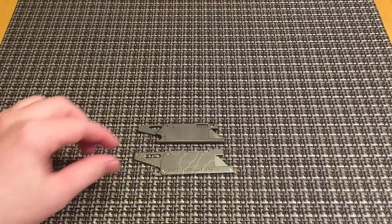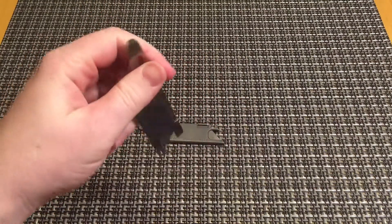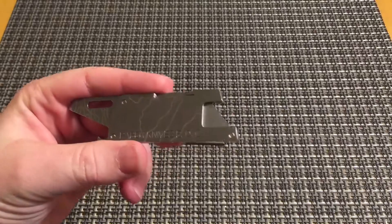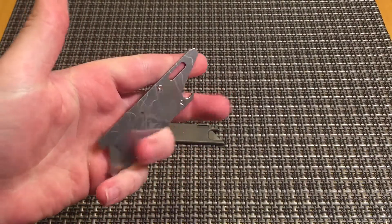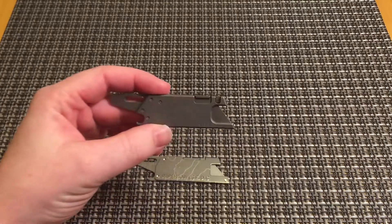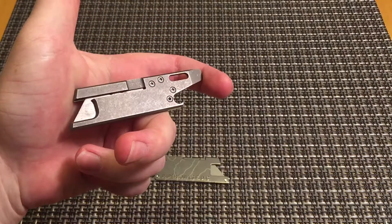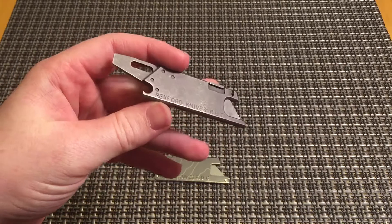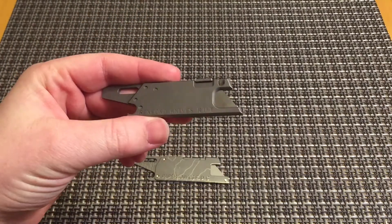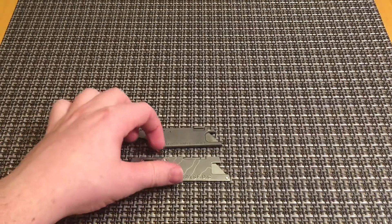Hey YouTube, I wanted to do a review video of this fake Rexford RUT, but I didn't really want to spotlight this knife by itself because it's a fake and I don't really like fake knives. Both of these are on loan just for the video, so I thought I'd do a comparison between an actual Rexford RUT — this is the V2 with chamfered edges. You can look back on my channel for the full review video.